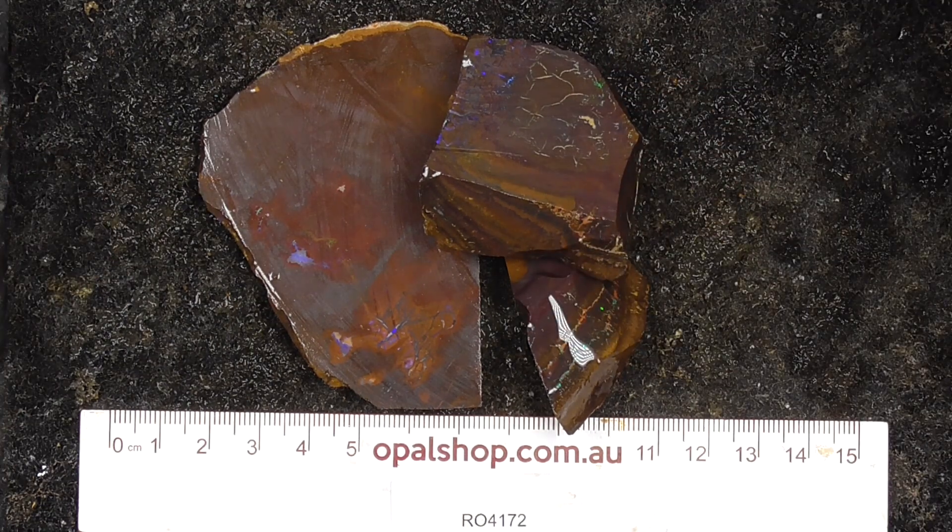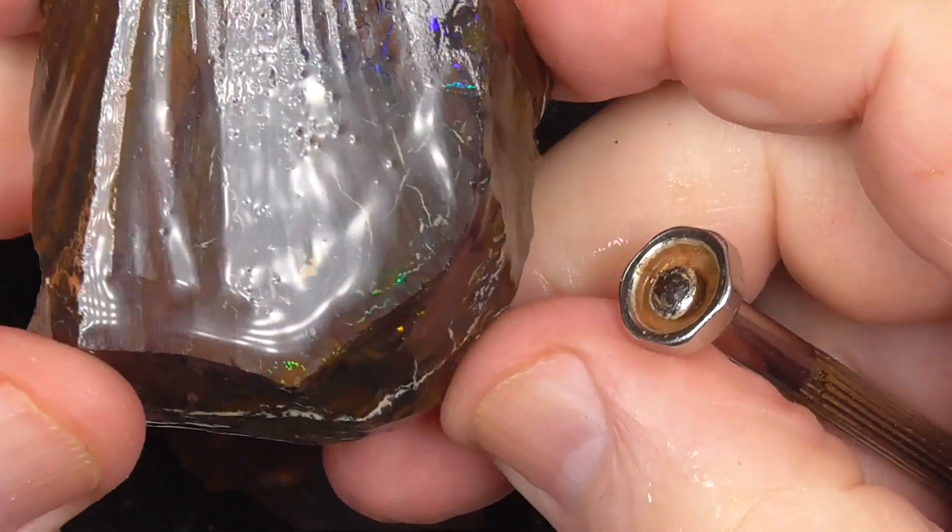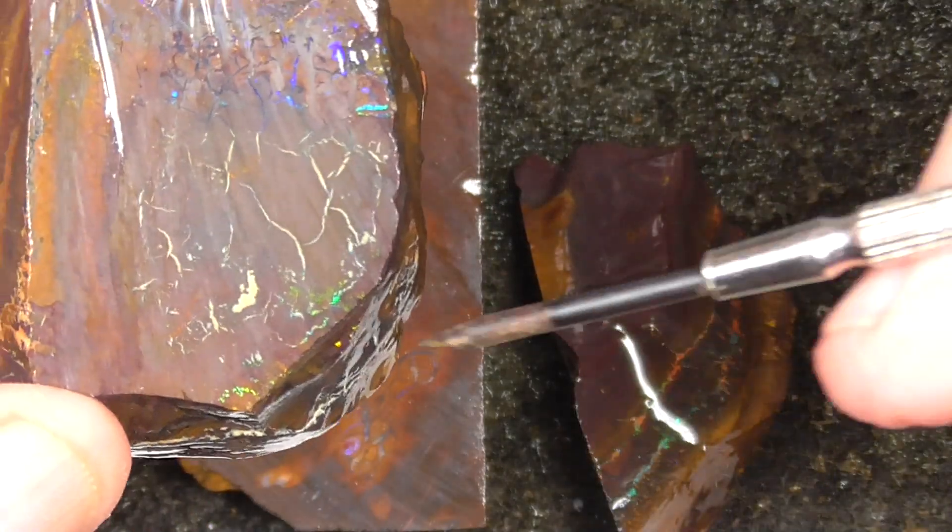Going in a bit closer, you can see here the greens and blues.